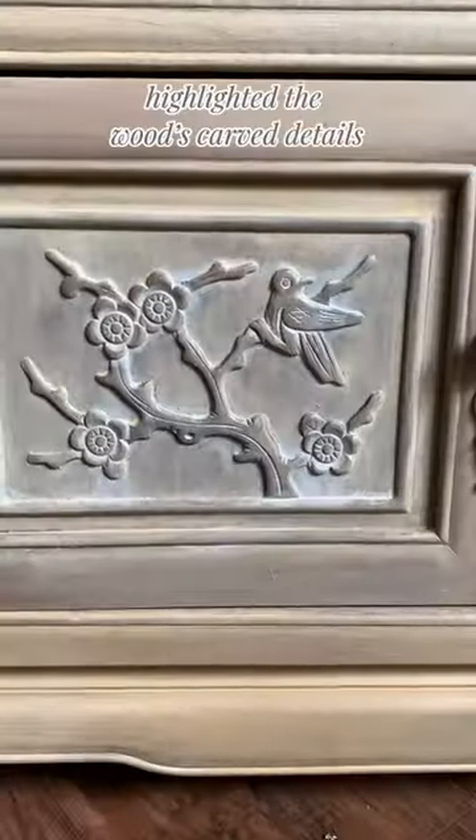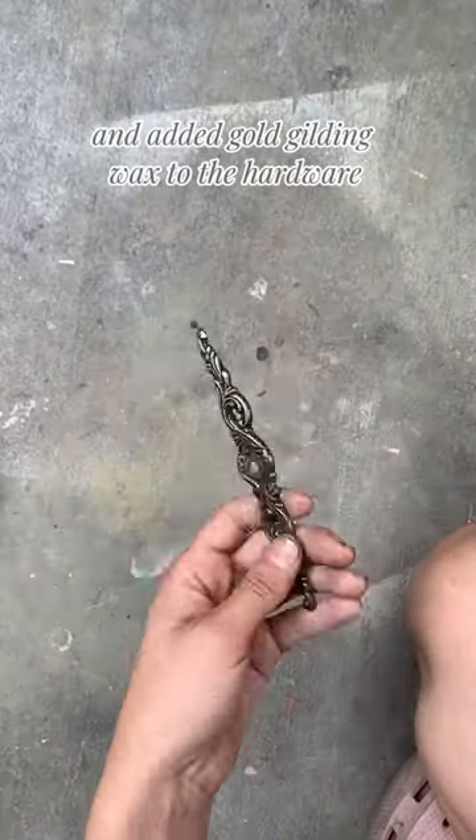I added wallpaper to the inside, highlighted the wood's carved details, and added gold gilding wax to the hardware.